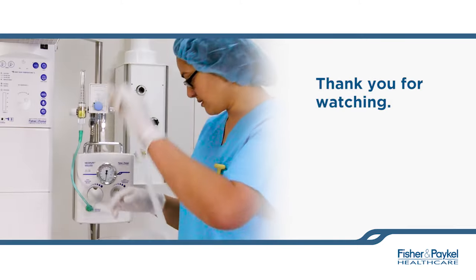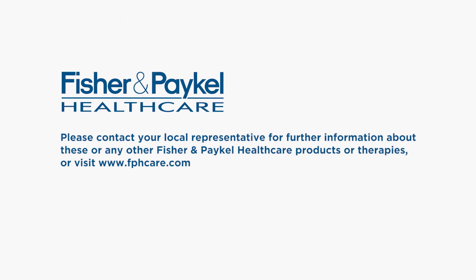Thank you for watching. Please contact your local representative for further information about these or any other Fisher & PayCal healthcare products or therapies, or visit www.fphcare.com.